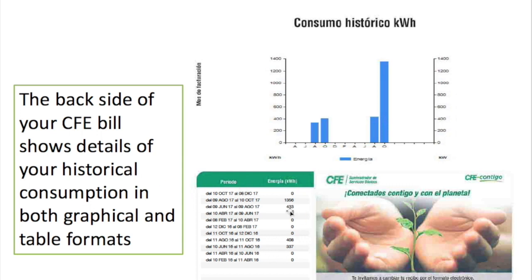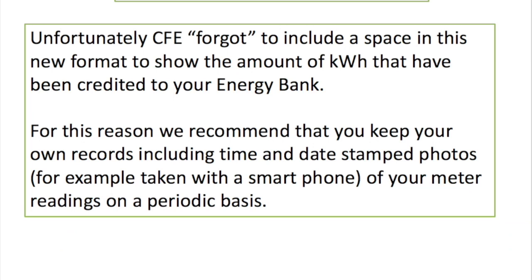On the back side of the bill we also have some very useful information, which is your historic consumption. You can see in my case we've had several bi-monthly periods with no consumption whatsoever, and one bi-monthly period with higher consumption — that's when I have visitors. What we're looking for is to keep the annualized average nice and low.